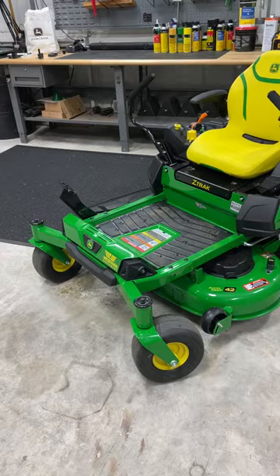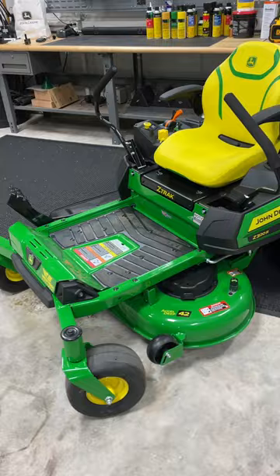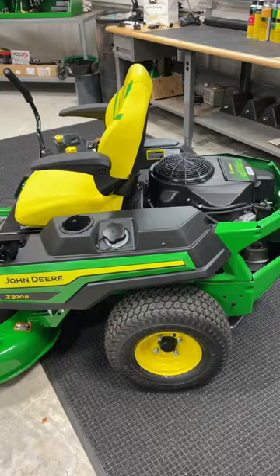Here are four really good reasons why you should wait to buy a John Deere Z3 mower for model year 2023 rather than 2022. Number one, the 2023 models now have a two-year 300-hour warranty instead of a two-year 120-hour warranty.